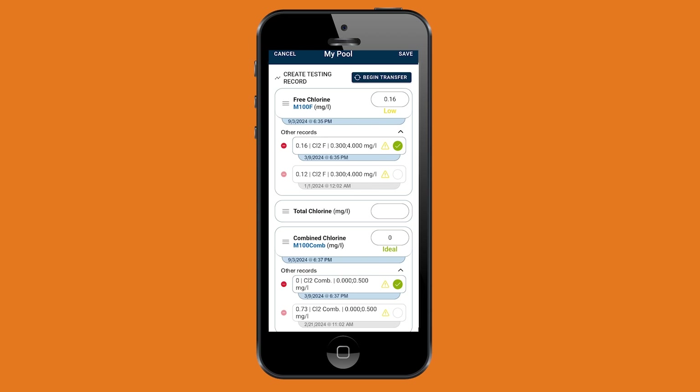All measurement results are now transferred to the app. You can select individual results to be saved in your pool dashboard. Now you can monitor your pool measurement results anytime, anywhere.